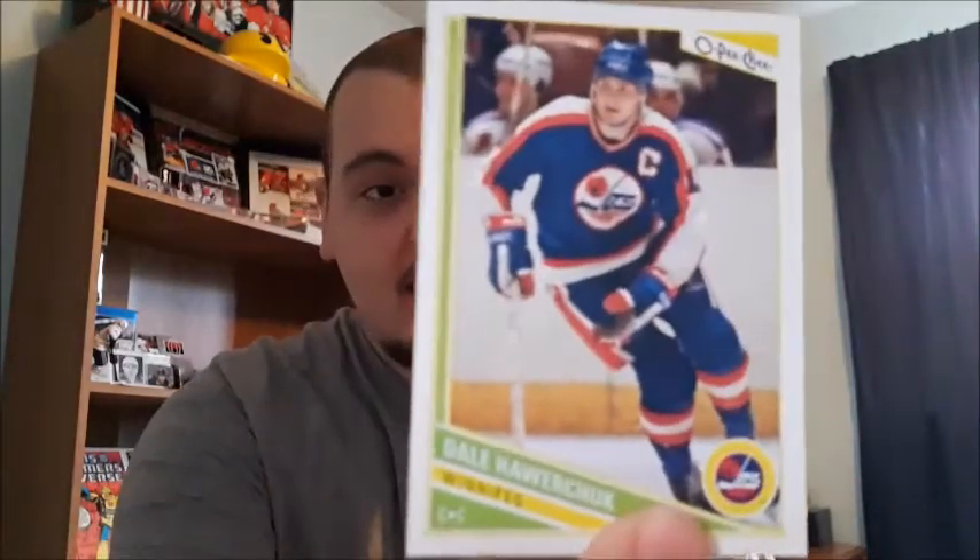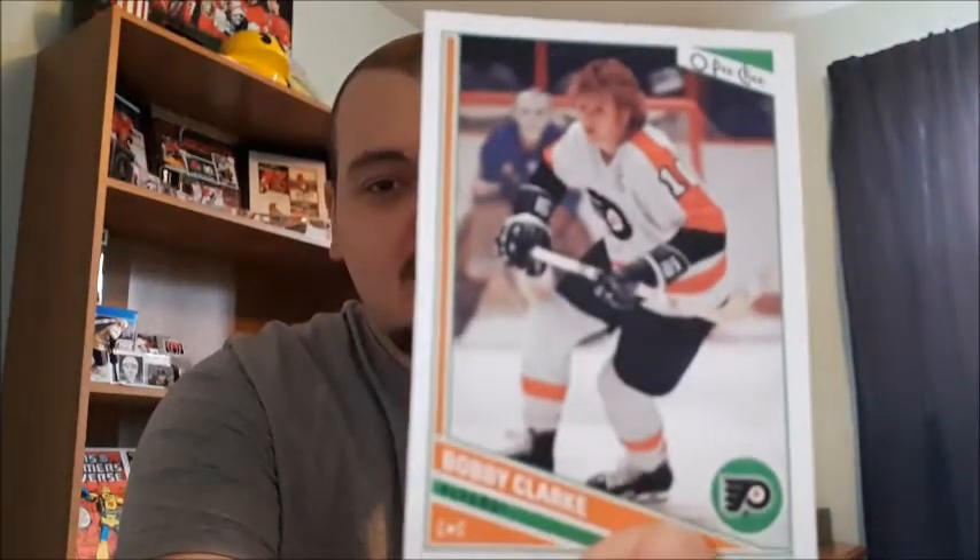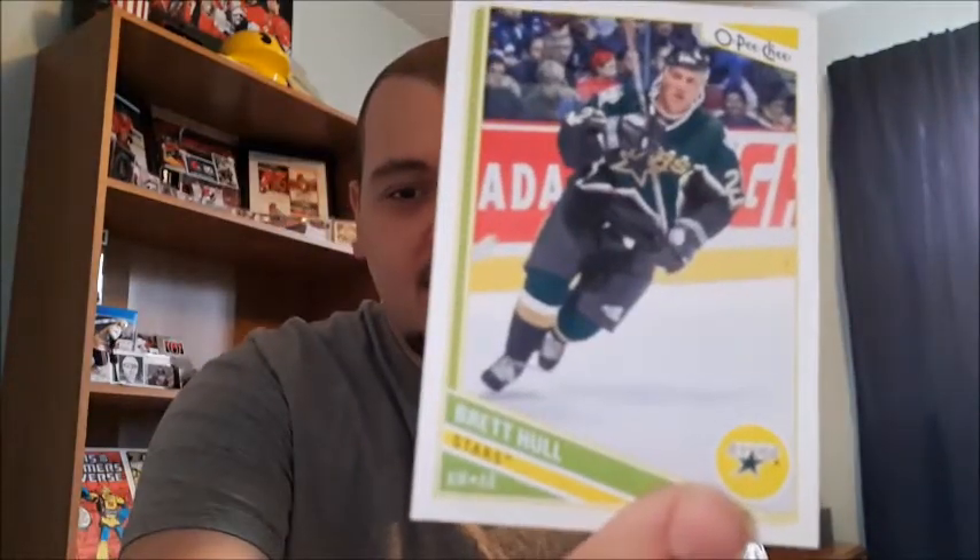One thing I did like about O-Pee-Chee that year is they do have some legend cards, so let's show those. I have three: Dale Hawkerchuk - let me know if I'm mispronouncing that - Bobby Clark, and Brett Hull. I think these ones are amazing. They're great for my collection since I don't have any other cards of these players, so it's nice that I do now.